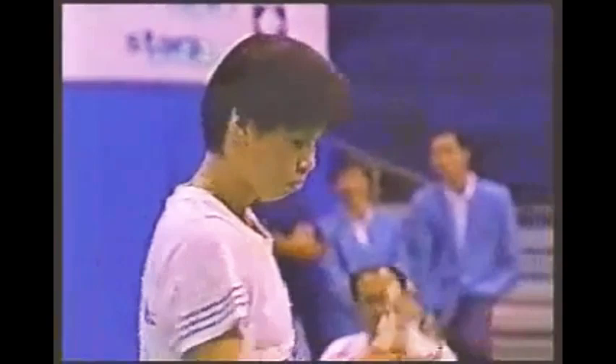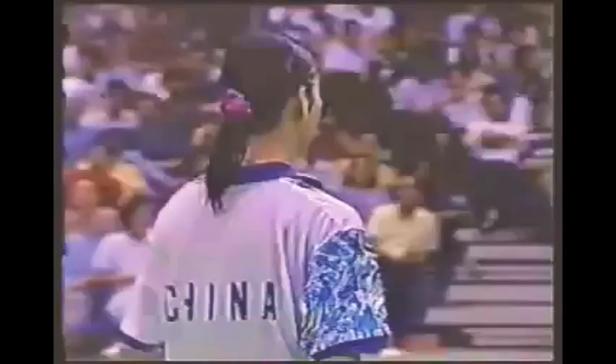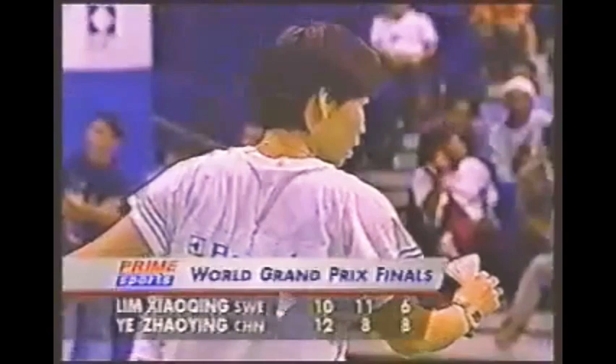It's a beautiful shot. There was a points deficit in the second game — Ye Zhaoying made a couple of unforced errors.